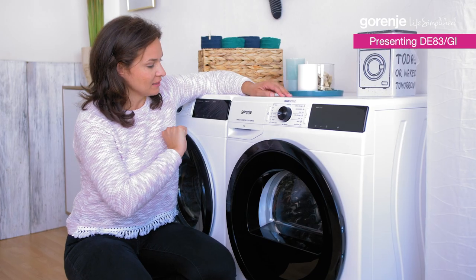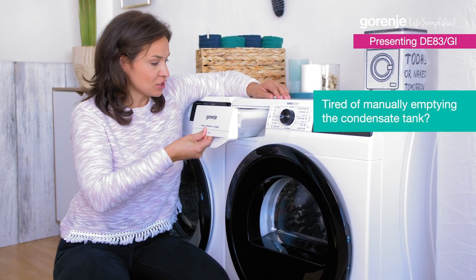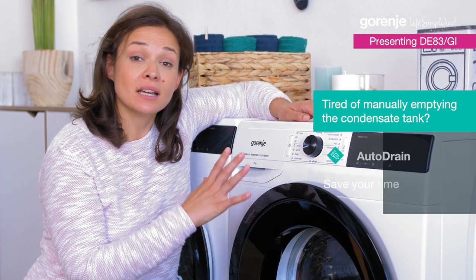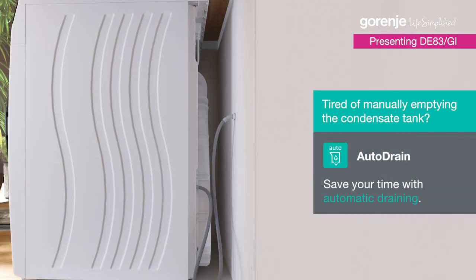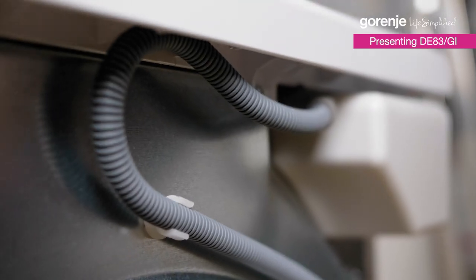One more thing. If you had a dryer before, you know that you have to manually empty the condensation tank. Well, here we can also connect the tumble dryer to drain directly through an auto-drain pipe. In that case, emptying runs automatically and your life gets a little more simplified.